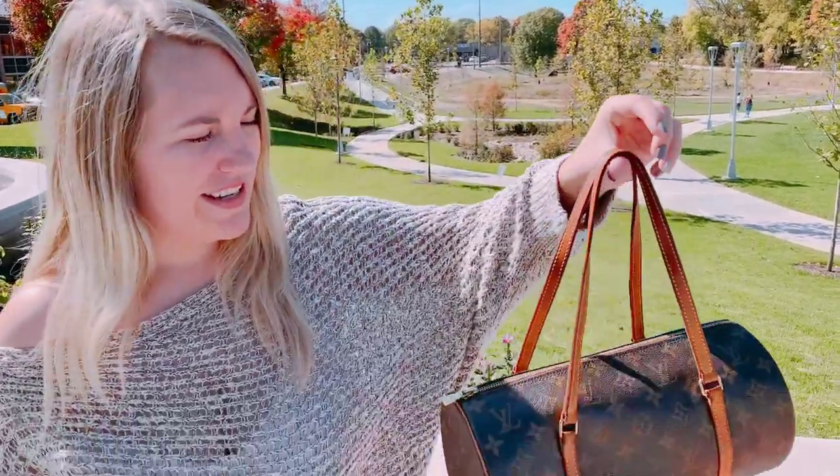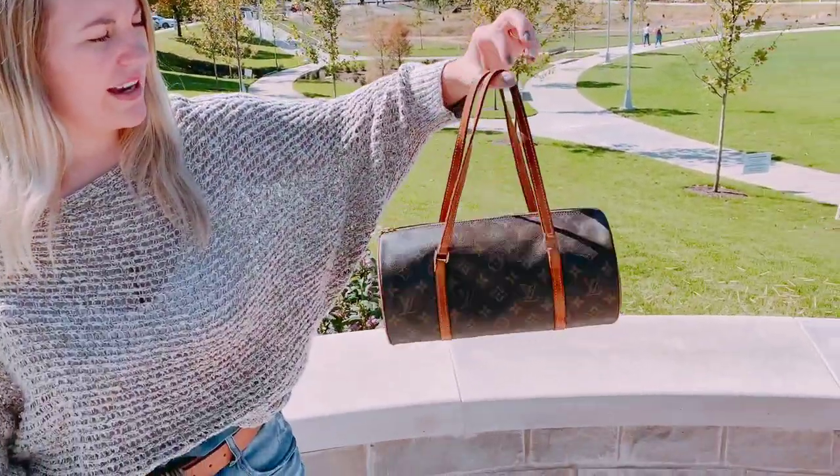Today I've got a Louis Vuitton Papillon. It is a very popular bag of Louis Vuittons.